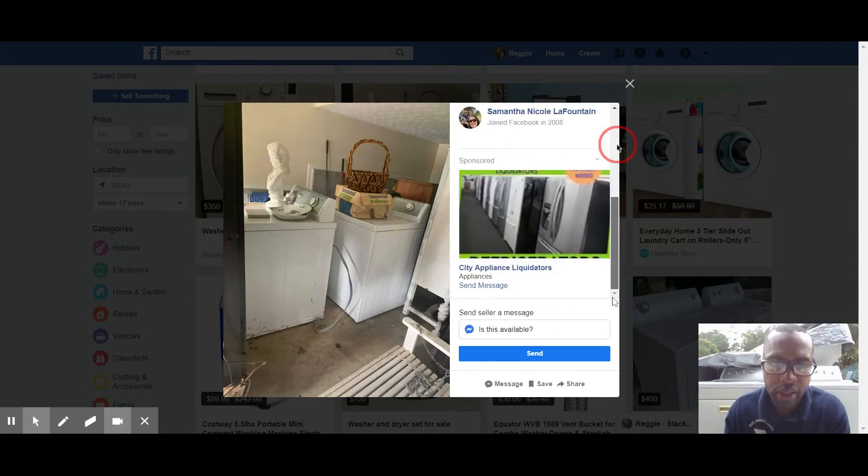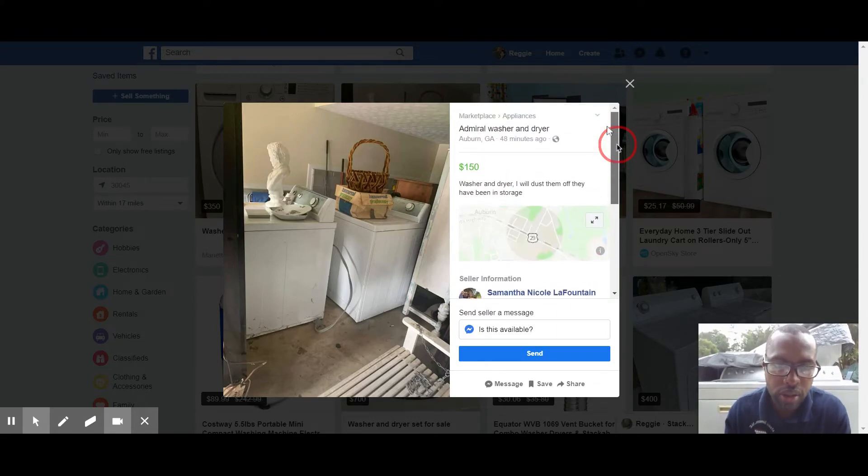They've been in the garage, so you can't test them — which is actually good leverage. You can negotiate and say, 'I gotta buy them as-is since I can't test them,' and offer $100. But that's the risk we take. I use the inability to test as leverage to negotiate. It's in Auburn, which is close, and I have a driver nearby who can pick them up. Let's make an offer on that — those are good margin matching sets.